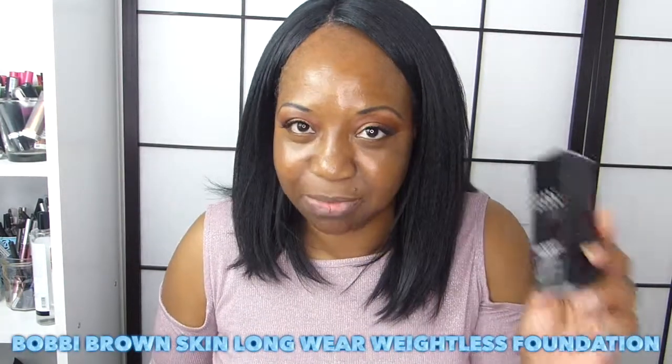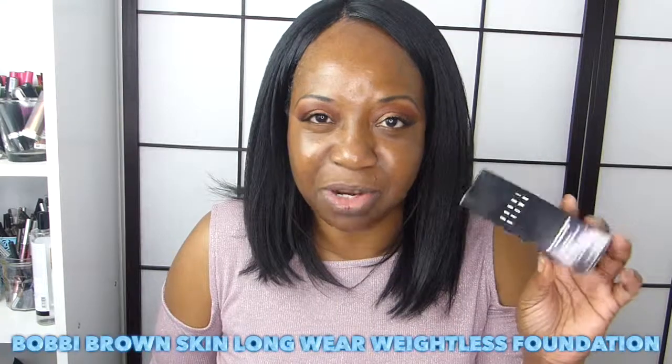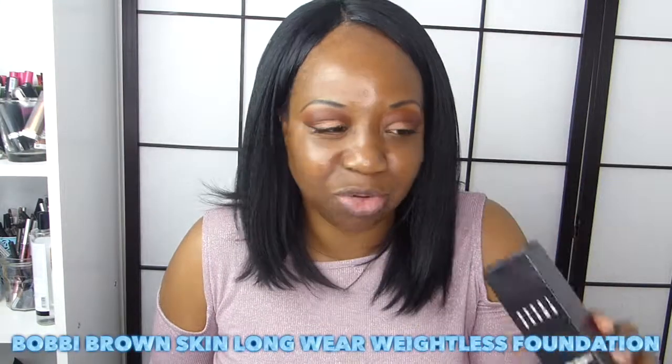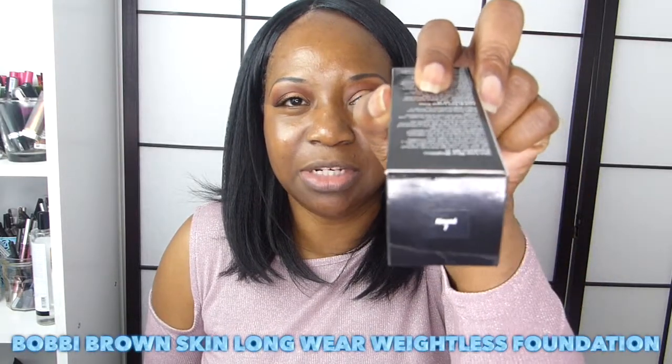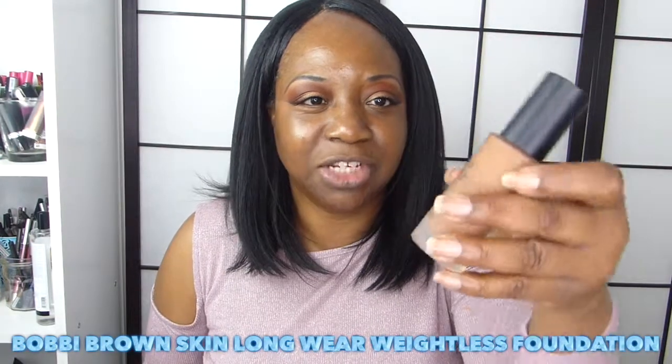The foundation is SPF 15, full coverage, oil free, and shine control. I've been using this for a few days now to see how it really works on my skin and I like it so far. My shade is Almond — you can see that, Almond number seven. This is the packaging right here, it's a really cute frosted bottle and it has a pump as well.